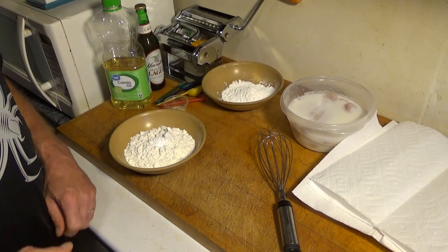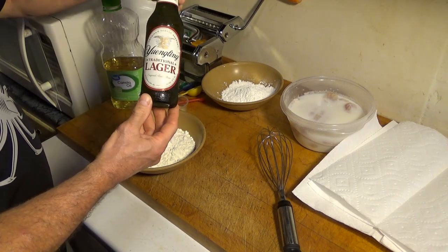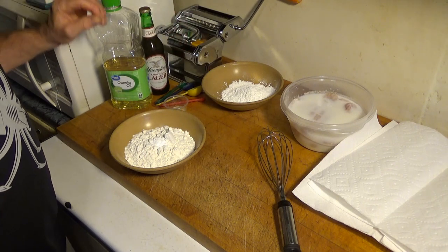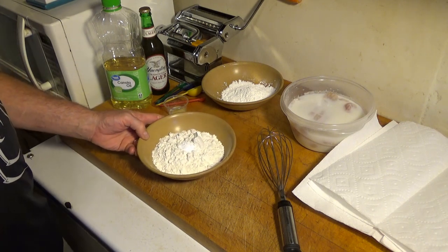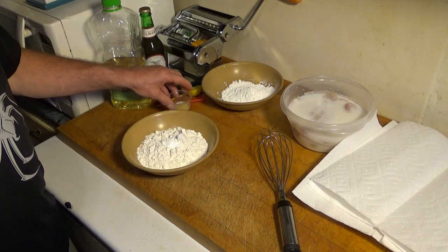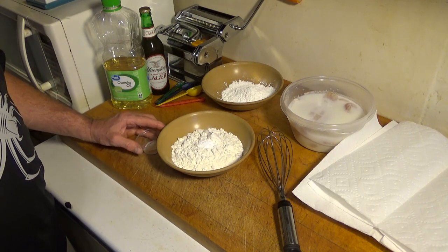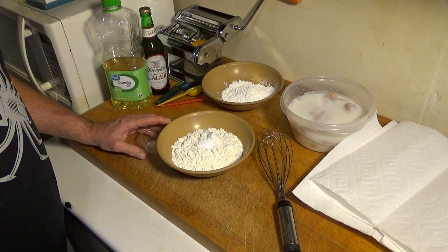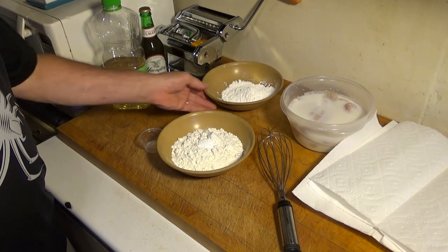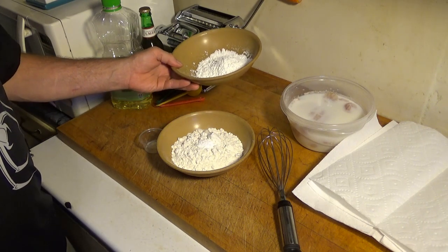For the batter recipe we're going to have one whole egg, 12 ounces of beer — we have a premium lager here from Pennsylvania, a Yuengling. Lager gives it a nice even flavor; you can use whatever beer you like. We have 12 ounces of flour, which measures out to about one and three-fourths cups. We're also using one-fourth teaspoon of salt, one-fourth teaspoon of white pepper, one-fourth teaspoon of granulated garlic, and one-half teaspoon of baking powder on top of the flour. And I also have cornstarch for dusting, which I'll explain as we proceed.